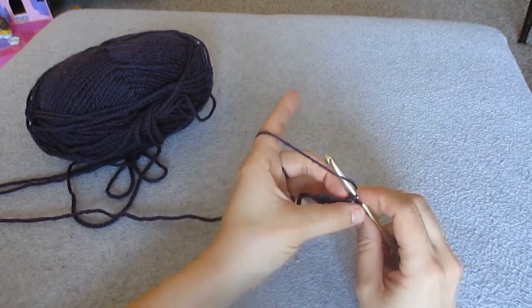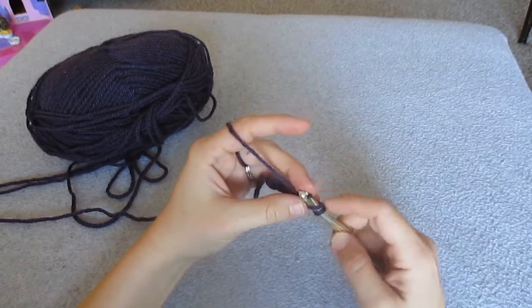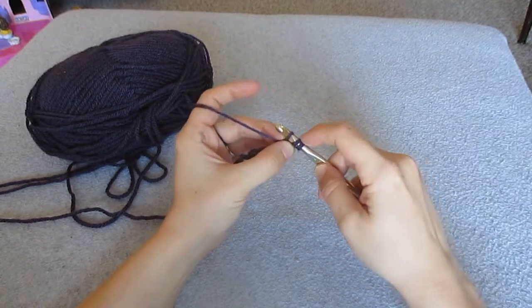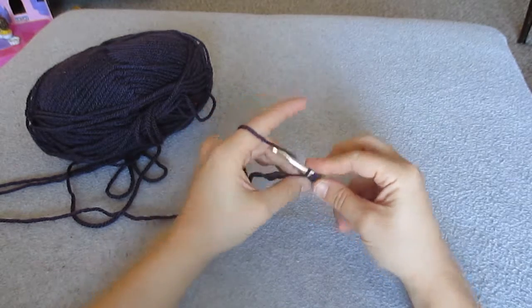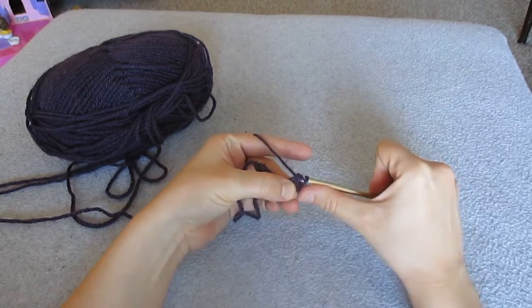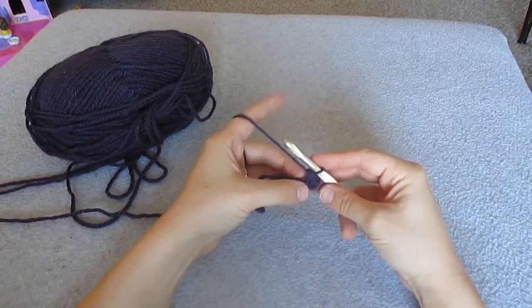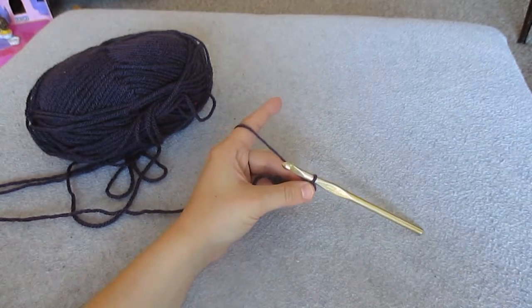Now you're going to yarn over again and you're going to pull that yarn right through just the chain loop. And as you can see you have 3 loops on the hook. Now you want to yarn over again and you're going to pull that loop through every single loop that was on your hook. And now you only have 1 loop on your hook.